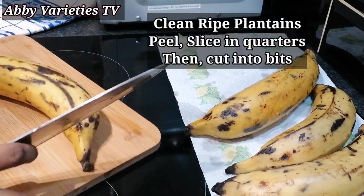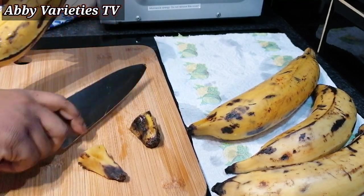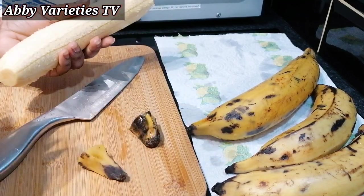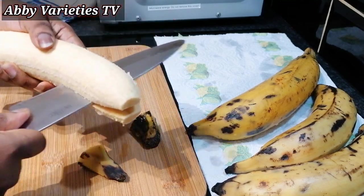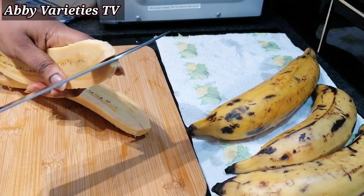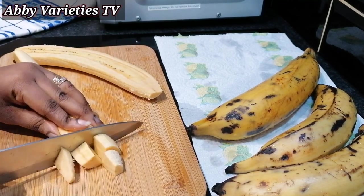We need ripe plantains for this recipe and they need to be cleaned and cooked. Here I'm using four ripe plantains. So we need to peel them out, then we'll slice in half, then into quarters, then we cut the plantains into small cubes.